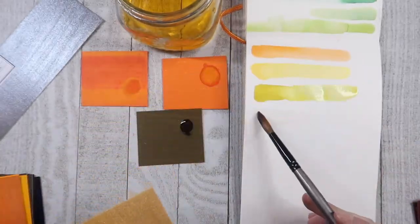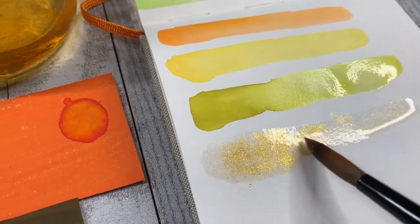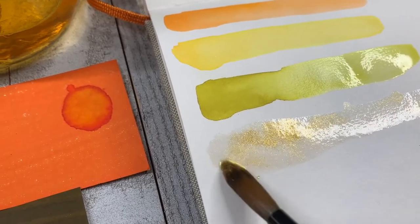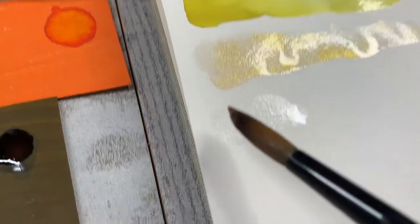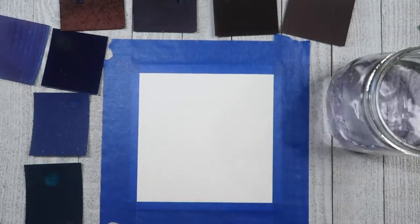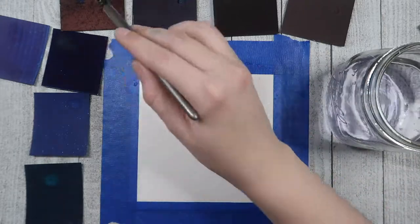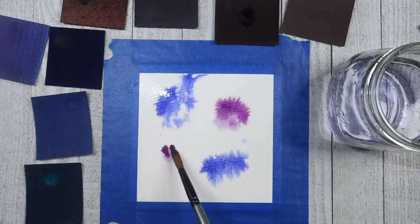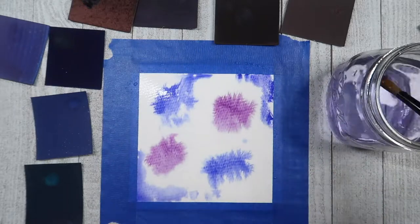The metallic colors, though — oh my gosh. I thought they were so beautiful. I'm always watching those Instagram videos where people are lettering with these metallic colors, and now I have some for myself. I loved it so much. I think the metallic colors would work really well in a journal or a bullet journal, and I do hope to make another video with these watercolors for some bullet journal spreads. Let me know in the comments below if that's something you'd be interested in, and what kind of spreads you'd like me to make.